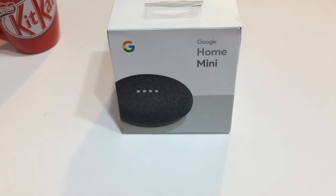Hello everyone and welcome back to another episode of Gizmo Joe. Today we are going to be taking a look at the Google Home Mini. This is a smart speaker that can be picked up for around 50 bucks, but if you're a savvy shopper you can probably get it for a lot cheaper.